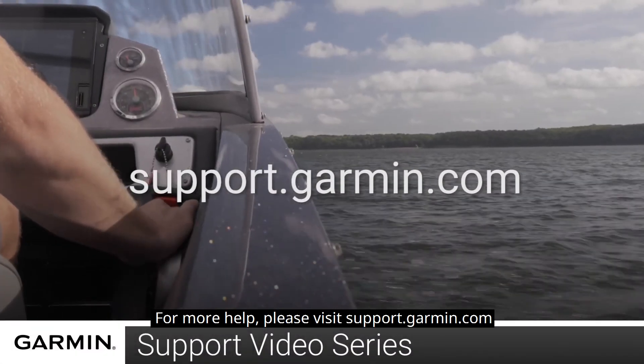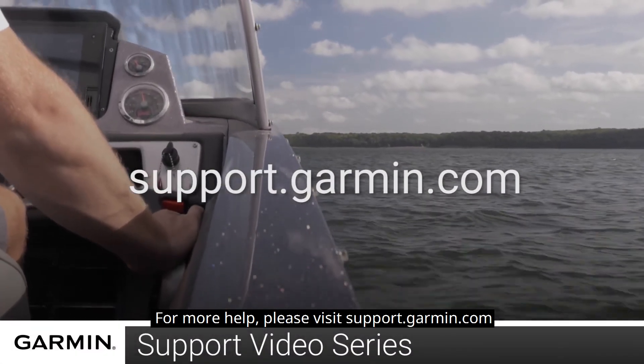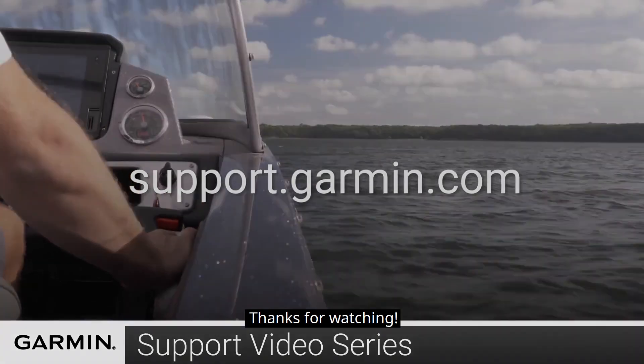And that's it! For more help, please visit support.garmin.com. Thanks for watching!